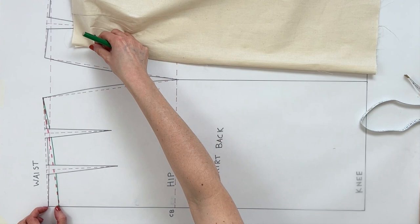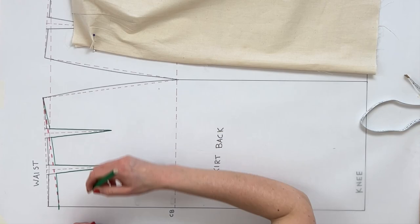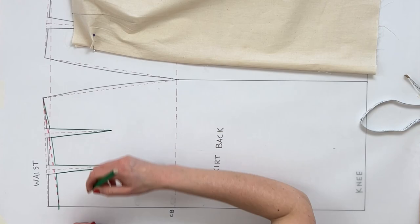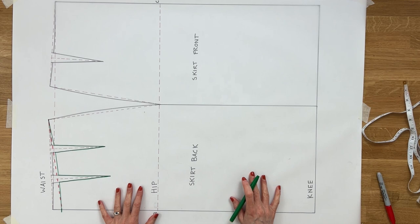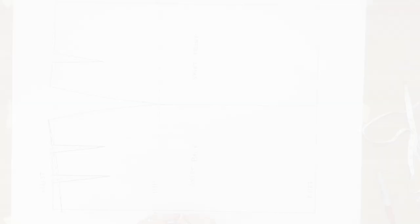For the sway back adjustment, you take out the amount you've pinned, bring the center back line down by that same amount, and join that line. Your new darts start at the new waistline and continue down to the same location as before. Follow the adjusted waistline with darts, the standard side seam, hemline, and center back perpendicular to the hem.